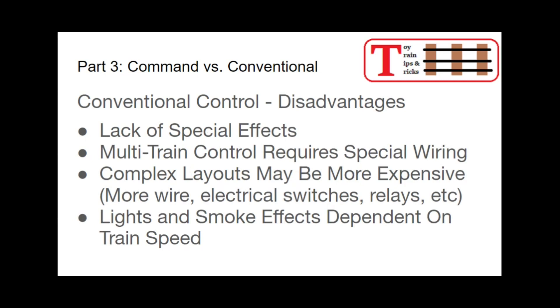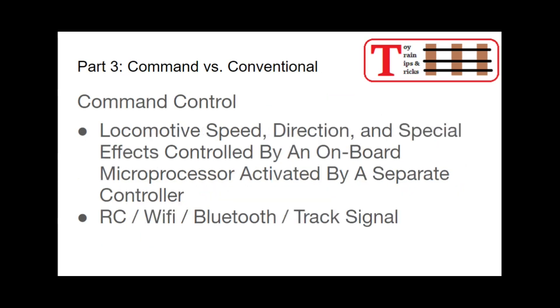Disadvantages: there are a lot of really cool special effects in today's locomotives and command control, and conventional control locomotives just don't have that. Also, if you're running multiple trains on the same track, it does require some special wiring. More complex layouts may become more expensive because you're using more wire, more electrical switches, relays, and things like that than you would with command control. And your lights and smoke effects — things like lighted spotlight cars and smoke in steam locomotives — are all dependent upon the train speed. How much voltage is going to the track will impact your light intensity and your smoke intensity.